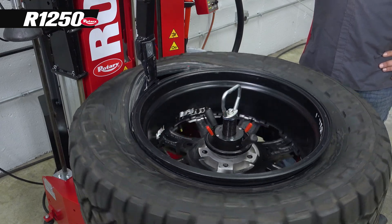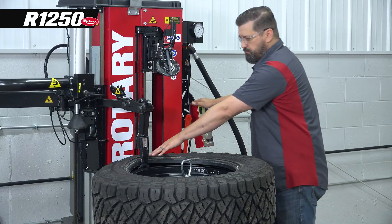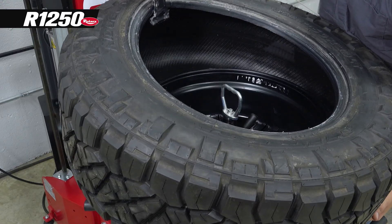In position, now we'll peel that bead off. We'll use our mount head to hold this tire in position in the drop center so we can get that bottom bead with our bottom bead roller.